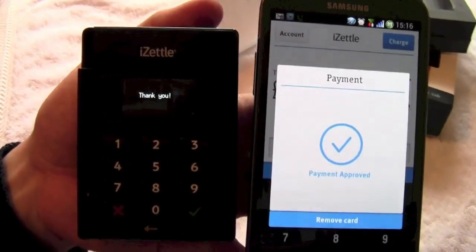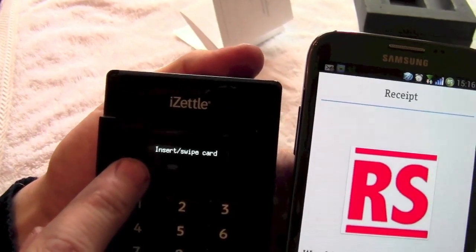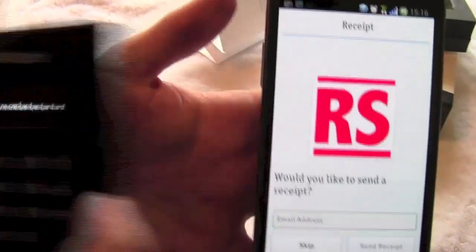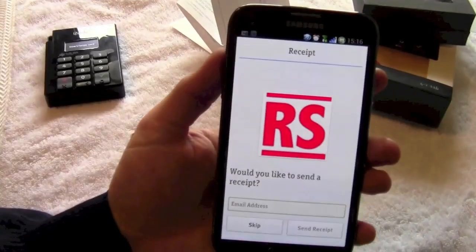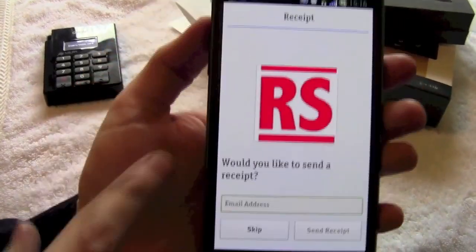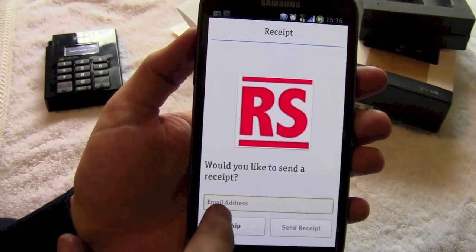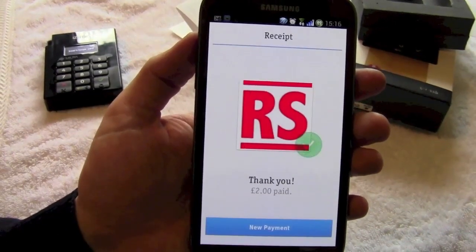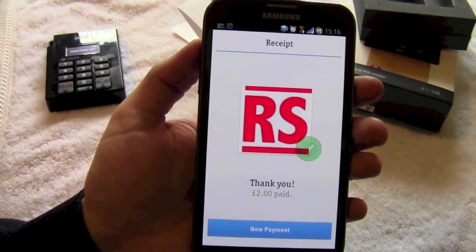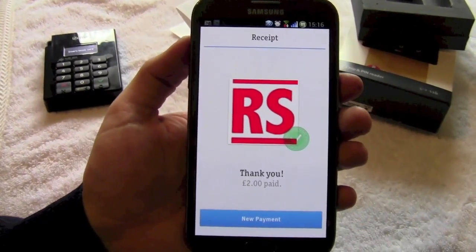It says to remove the card. On removal of the card, a nice little thank you message came up with an insert card prompt, so you're ready for your next transaction. Over here you now have the option of emailing yourself a receipt. I'm just going to skip that. And it comes up 'thank you, paid' — and that is the transaction done. As simple as that.